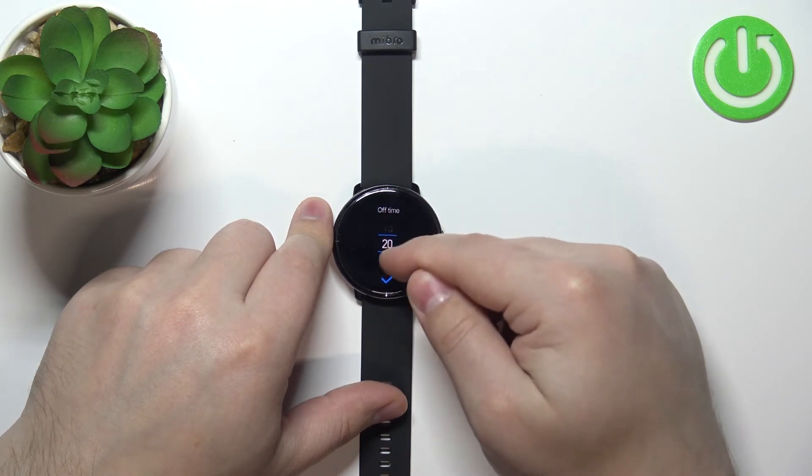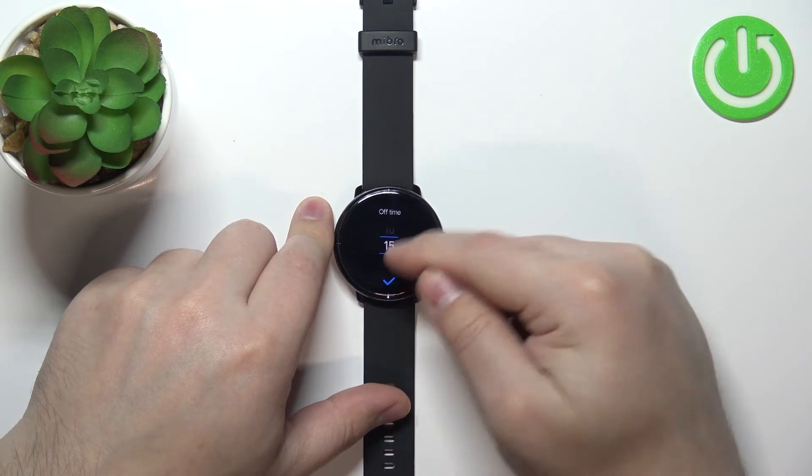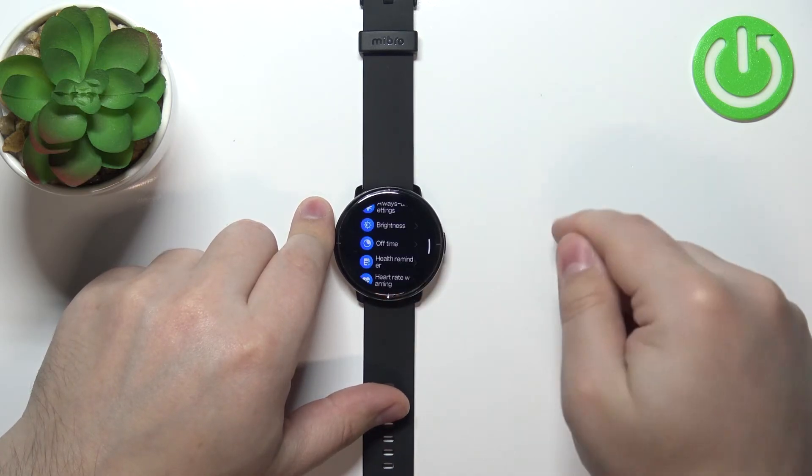Now select the duration you'd like to use. For example, I'm going to select 10 seconds, and then tap the check mark to confirm.